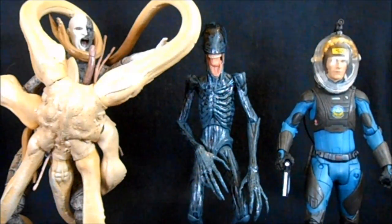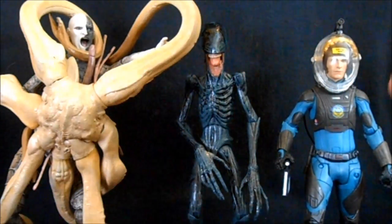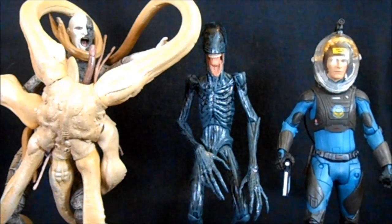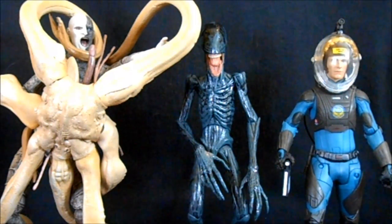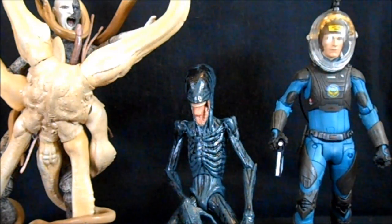Doing a size comparison with the Deacon is a little hard because you have to decide whether to extend his legs out or have him crouched down. Here you can see him about as tall as I can make him stand, which isn't how you really see him in the movie. We have the David figure on the right and his parents on the left — the trilobite in mid-attack on the Engineer. The Engineer is a much larger character. I don't think you could really fold the Deacon down to fit inside his chest cavity — I didn't really believe it in the movie either. When crouched down to a more natural pose, he looks pretty short compared to the other two, which I think is appropriate for this character.